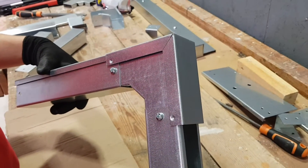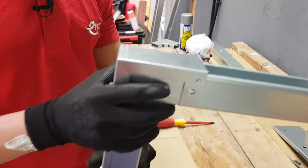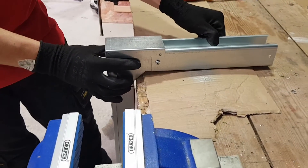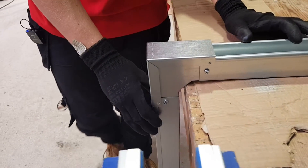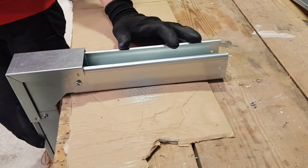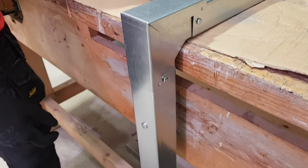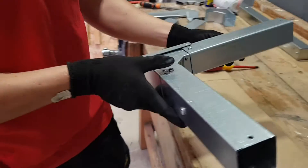So that is the external 90. You can imagine if this is perhaps a mezzanine roof on a factory unit and you need to come off the top and drop down a wall — that's where you'd be using this external 90-degree bend. Really nice and self-explanatory.